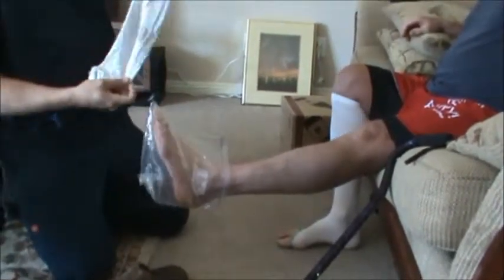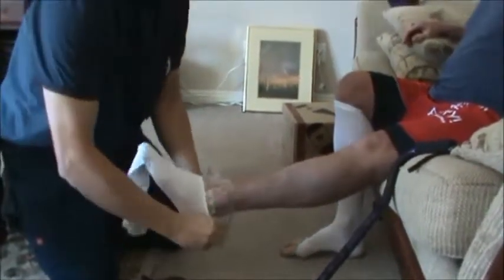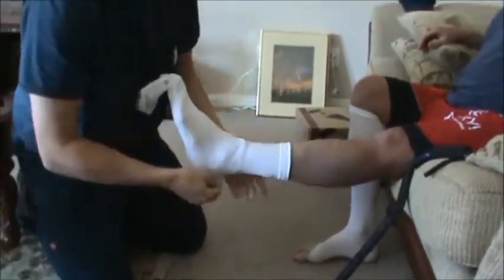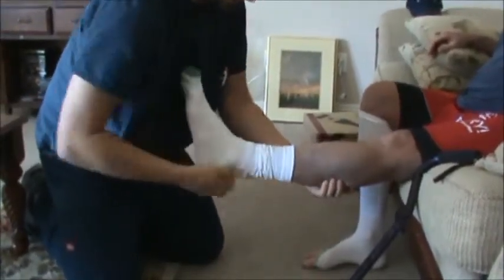A lot bigger on the heel — heel goes down over the foot. To get to the heel, support the leg and pull over the heel.